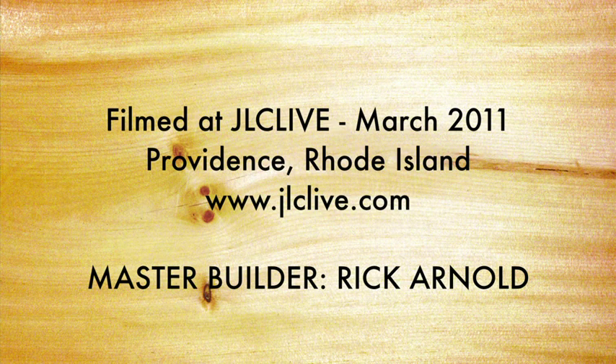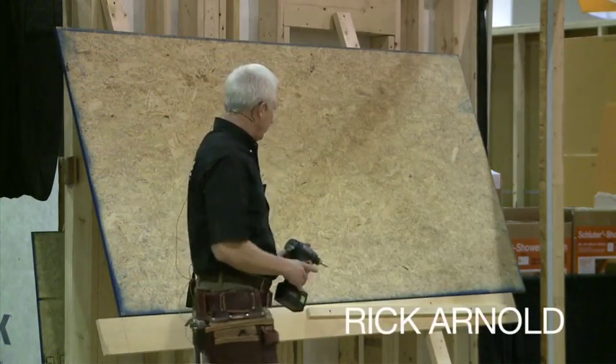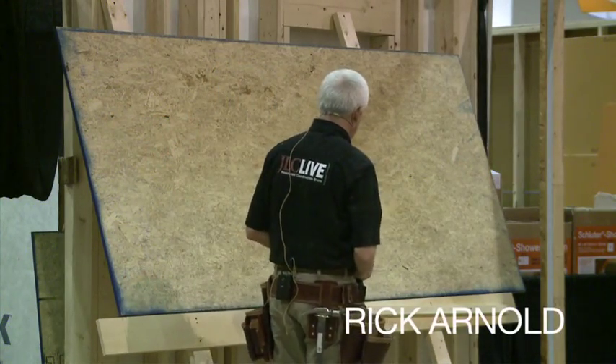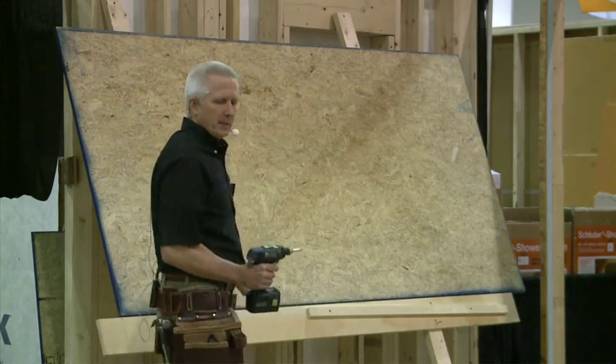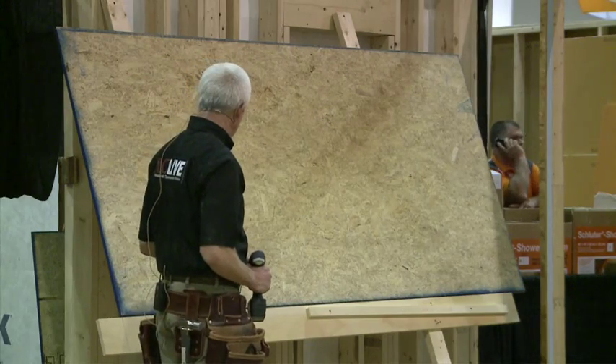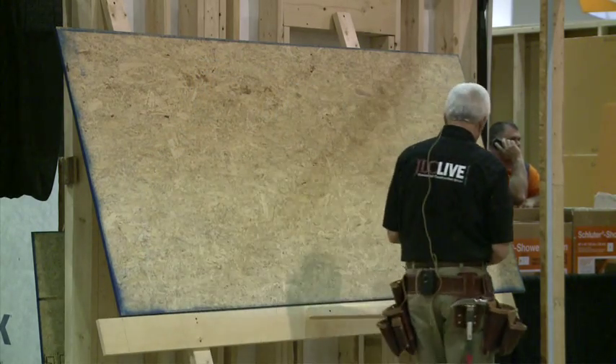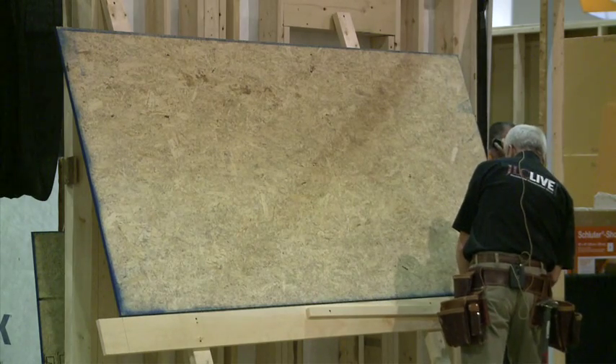Whatever you end up framing with, you start with plywood as a pattern. I use plywood as a frame — that's what we're using here. This will be a little flimsy because we're inside. It depends on the size and what materials you use for the framing, but what I'm going to do here is just use the plywood. You always start with the plywood.